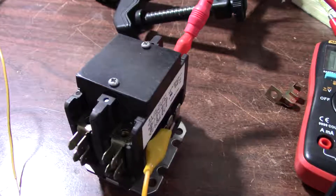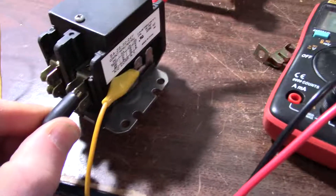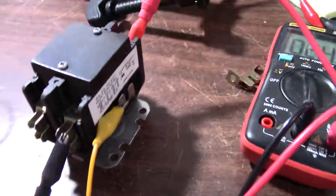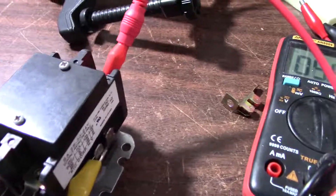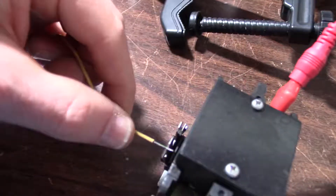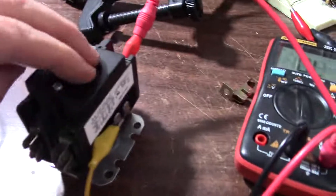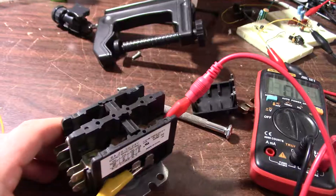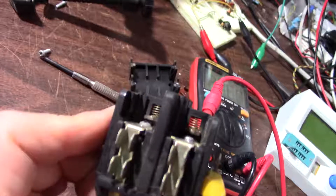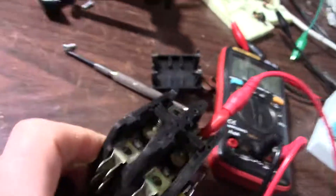Just checking out the bad unit here. I have a 24-volt transformer and the meter. I get continuity with no power, without the coil energized. So its contacts are stuck — probably welded or something. I pop the top off and yep, those contacts are welded down.